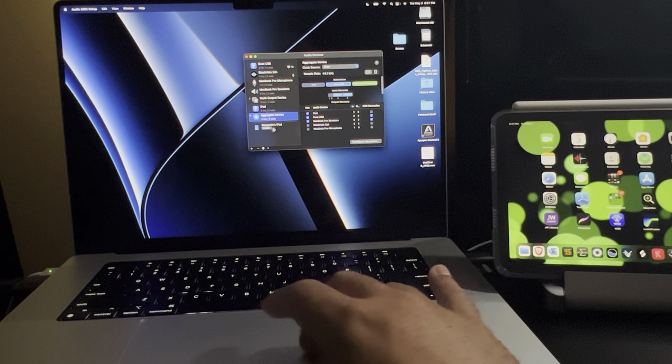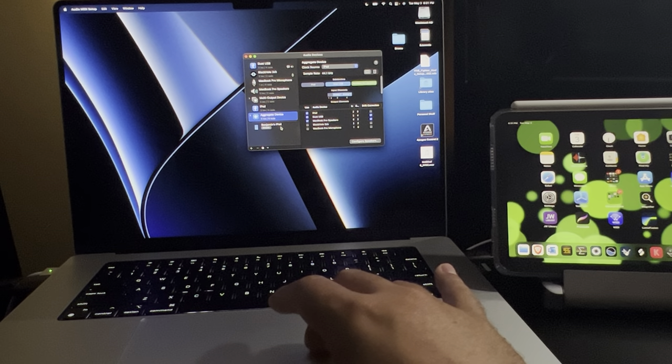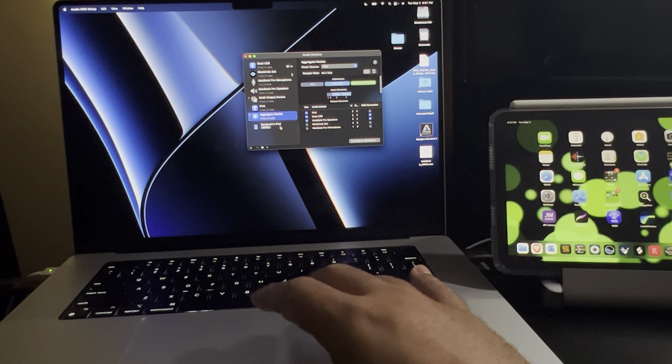When you plug in, you'll eventually see your iPad or iPhone show up in the Audio MIDI Setup settings.